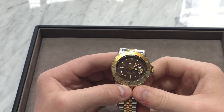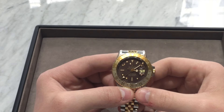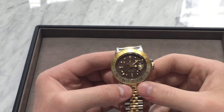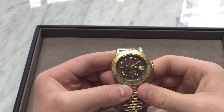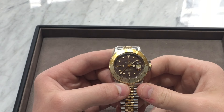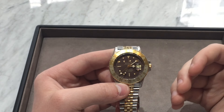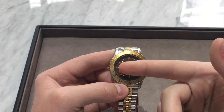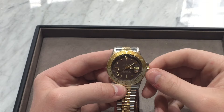Hi guys, this is Zach from Watches on You, and today I'm going to be taking a look at the Rolex GMT Master Root Beer circa 1971, specifically the reference 1675, which is not to be confused with the 16750. This watch has a few differences from the other piece — the 16750 has a sapphire crystal, whereas this one has an acrylic.